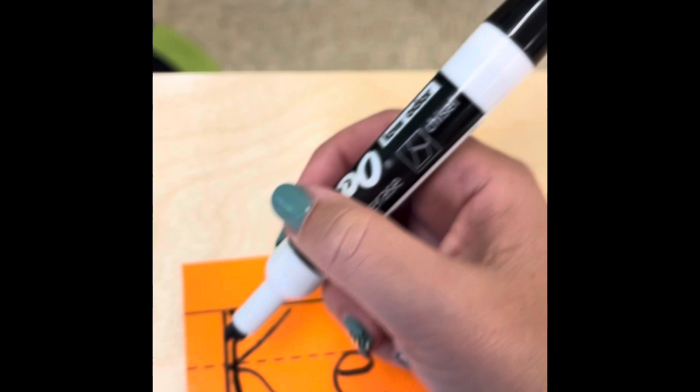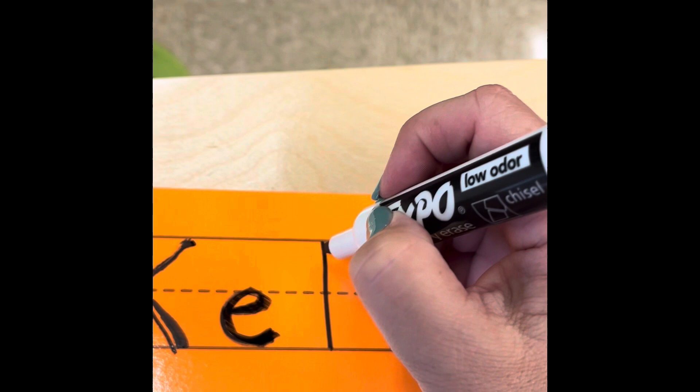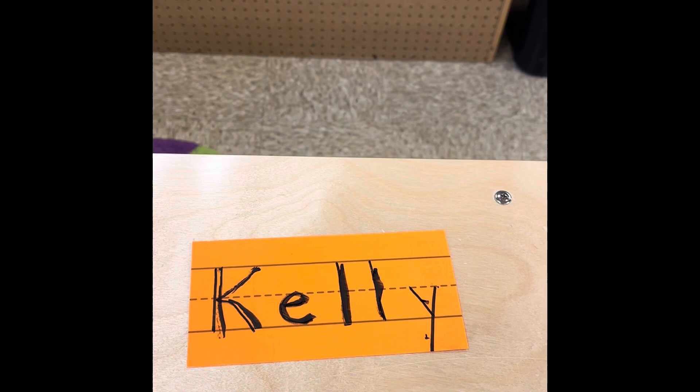Once they have traced over top of all the letters of their name, then Activity Two would be complete — again just recognizing and naming those letters. There's my L, I have two L's, and then my last letter is a Y, and you would encourage them to name all of the letters. Once that is complete, that is how Activity One and Activity Two are going to be handled.